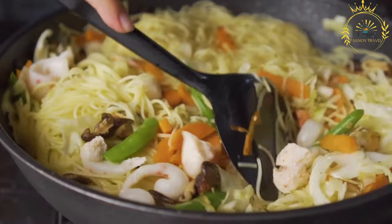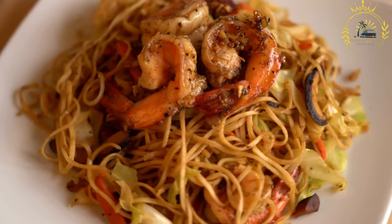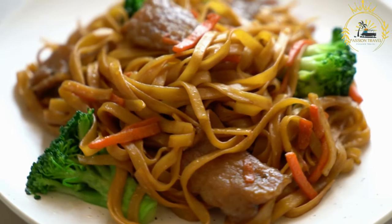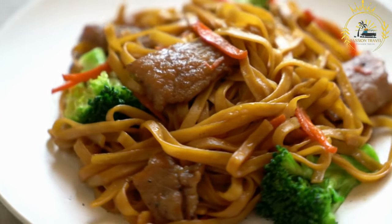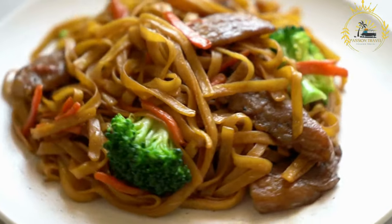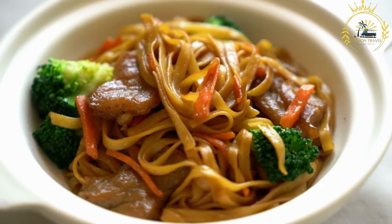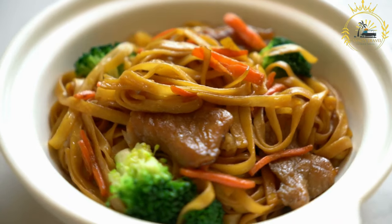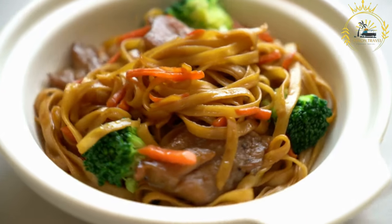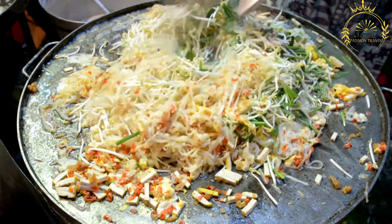Main frit uses egg noodles or wheat noodles, typically boiled and drained before stir-frying. Protein options include chicken, pork, shrimp, or a combination, marinated with spices and sauces before cooking. A colorful assortment of vegetables is added, including bell peppers, carrots, cabbage, onions, and sometimes bean sprouts. Seasonings include soy sauce, oyster sauce, and sometimes chili or hoisin sauce, along with garlic, ginger, and other spices. Beaten eggs are scrambled and mixed in for richness, and oil is used for stir-frying.